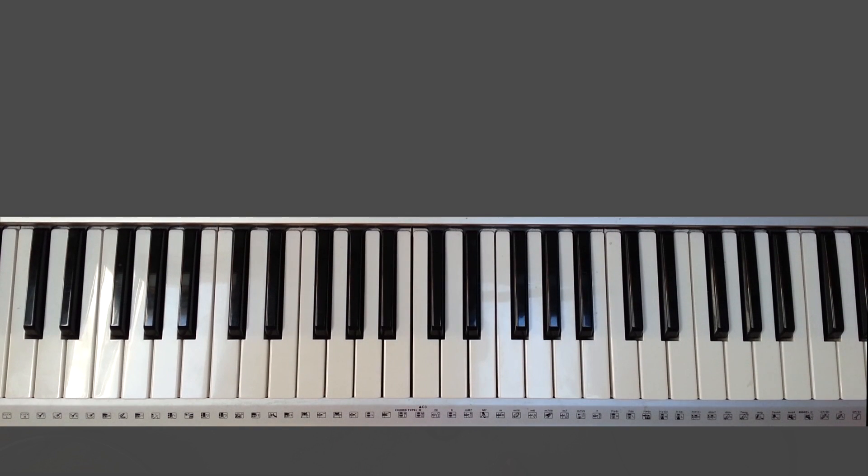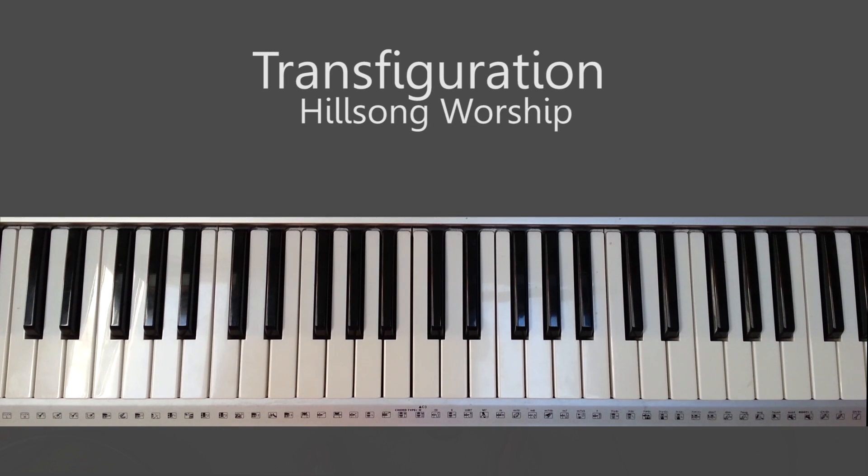Hey, it's Nina from Worship United Tutorials and I'll be showing you how to play the song Transfiguration by Hale Song Worship.